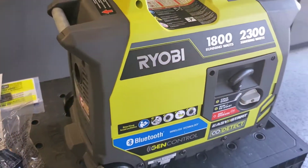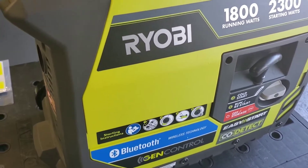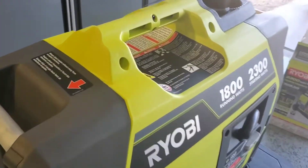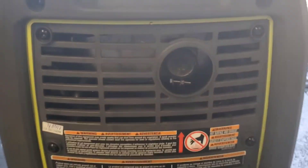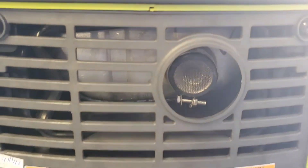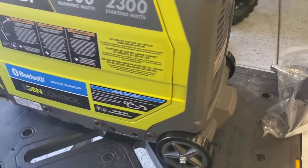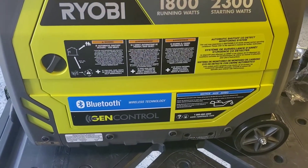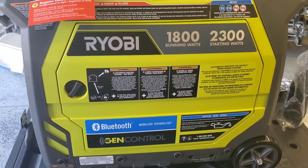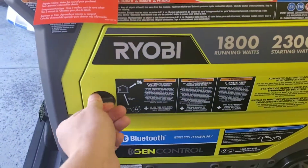Overall, lots of cool stickers talking about all the tech it has, like the Bluetooth and the IGN app. Moving over to the exhaust side, you can see the spark arrestor screen in there — that's serviceable of course — and a lot of general information. This thing really looks well built.